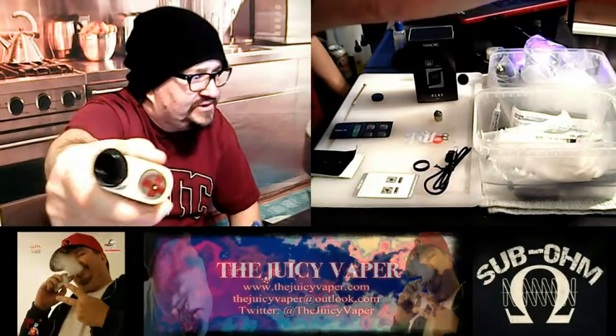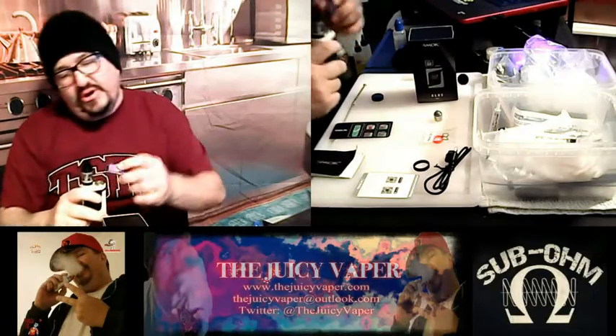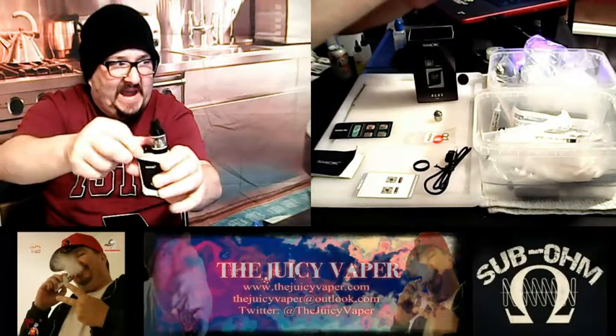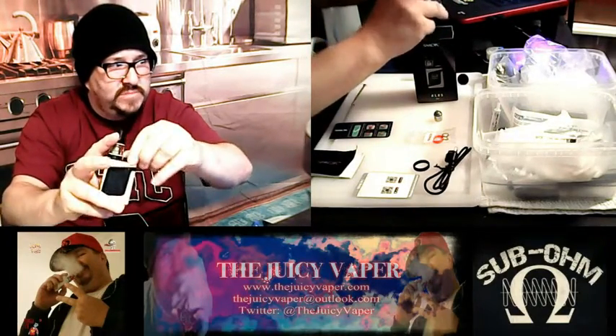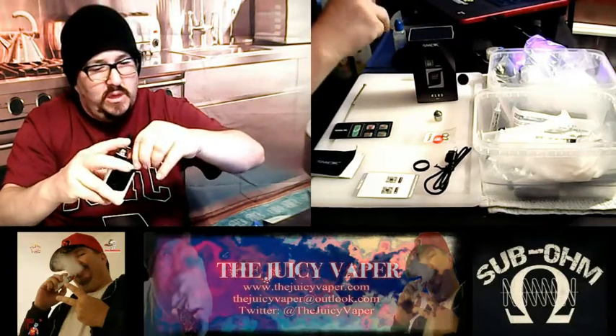I'm going to take that cap off. And in there you'll see a plus sign. That's for you to put your positive end of your battery into that chamber down. You'll take the cap and put it back up on there. And the screen should come on in just a second.